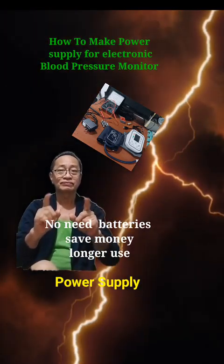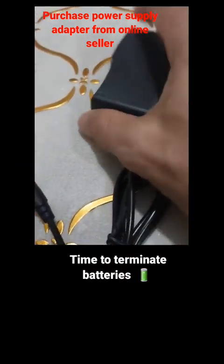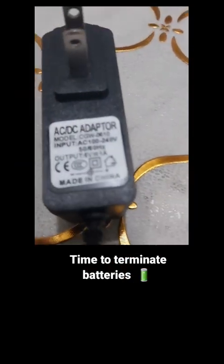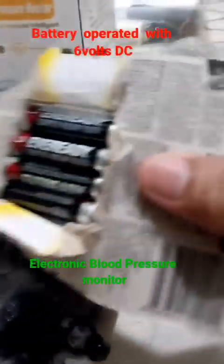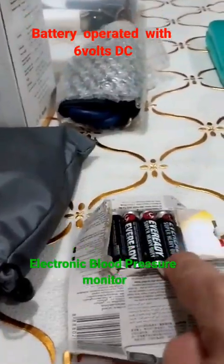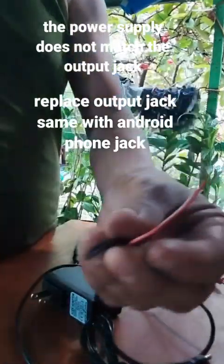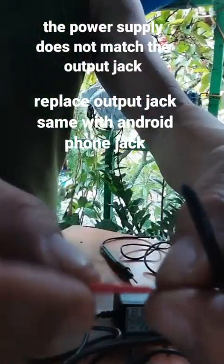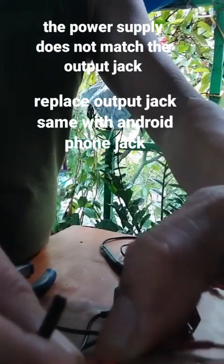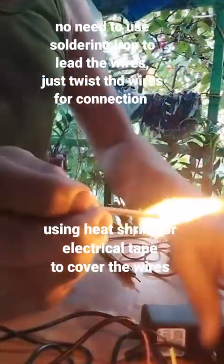Welcome to my YouTube channel. I purchased a power supply adapter from an online seller — 220 volts AC input and 6 volt DC output — for an electronic blood pressure monitor that is battery operated. We replace the battery with a power supply adapter, AC to DC, to limit the weakness of the battery.